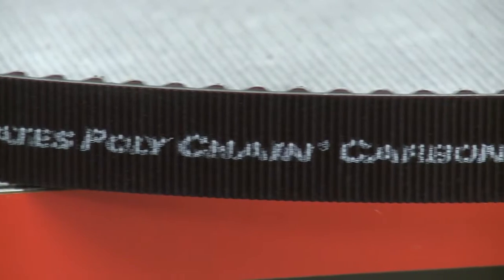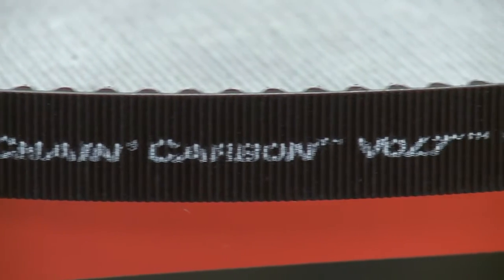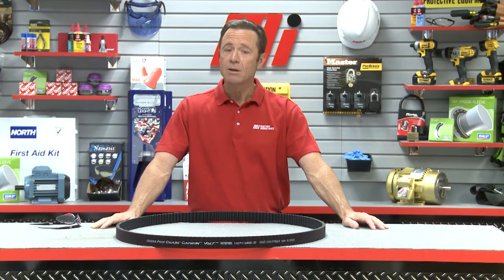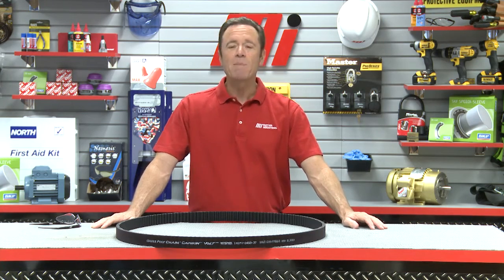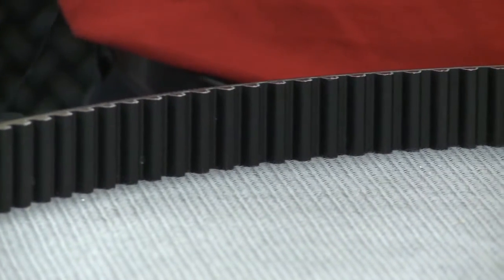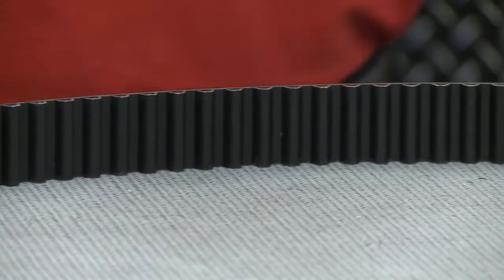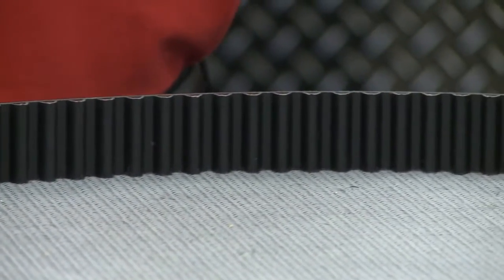Gates Polychain Carbon Volt belts maintain static conductivity to ISO 9563 levels many times longer than the competition, resulting in increased safety, lower risk, and greater peace of mind. Volt's patented tooth fabric interfaces with the carbon fiber tensile cord, giving Volt static conductive properties unmatched in the market.